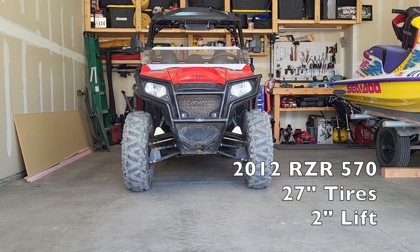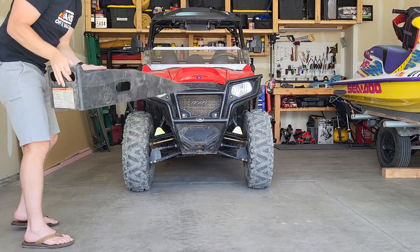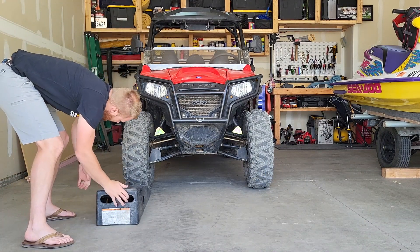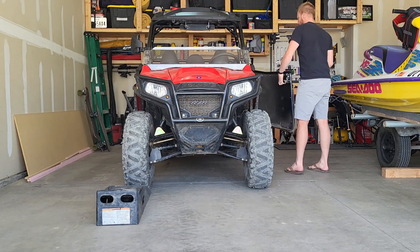Hi everybody, welcome back to my channel. Super excited for this video. Sorry it's taken so long to get out for those of you who have been following the series. This is where I remove different sway bars and show you a couple different things with my Razor 570.